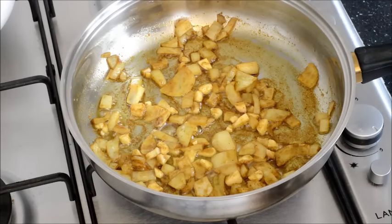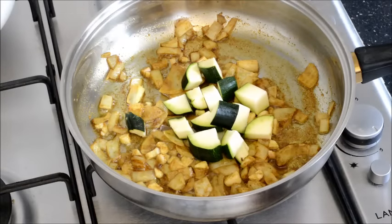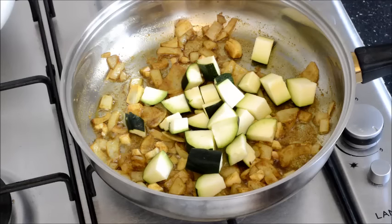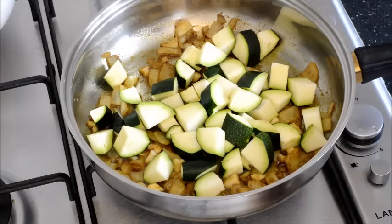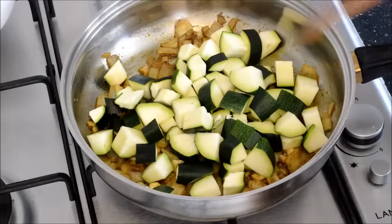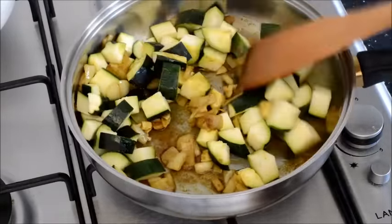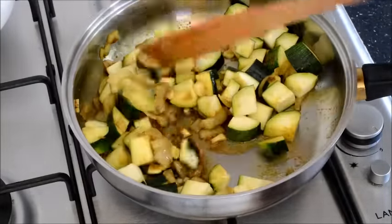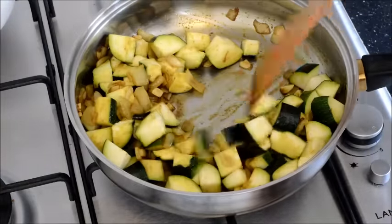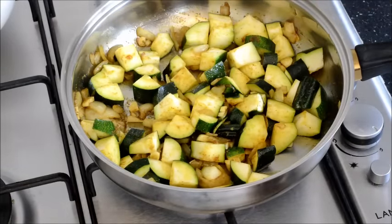Once the onion and garlic have fried a little bit, you add the courgette. Coat the vegetable well with the juice and the spices. At this point you can add some sea salt if you are allowed to have salt, but don't use too much.